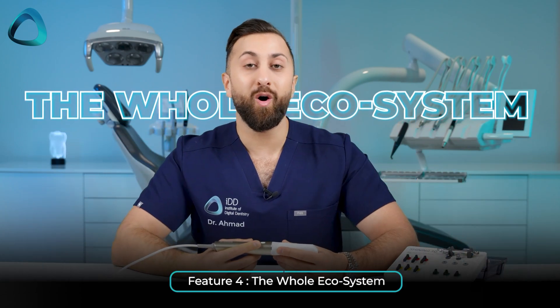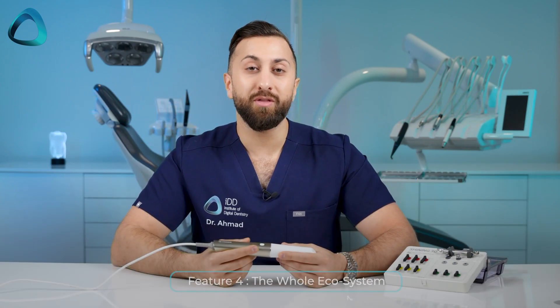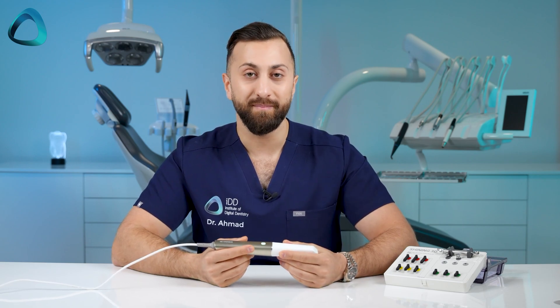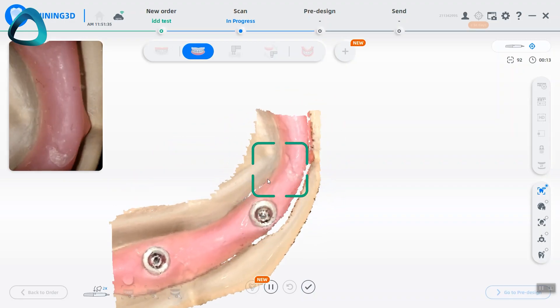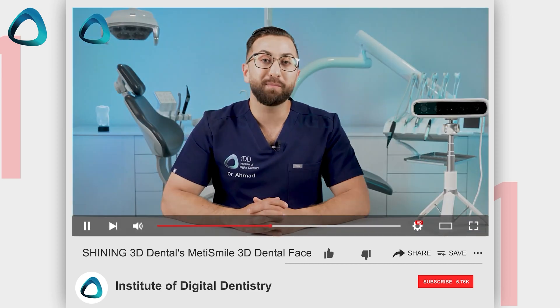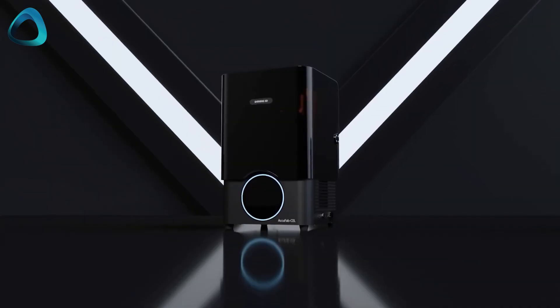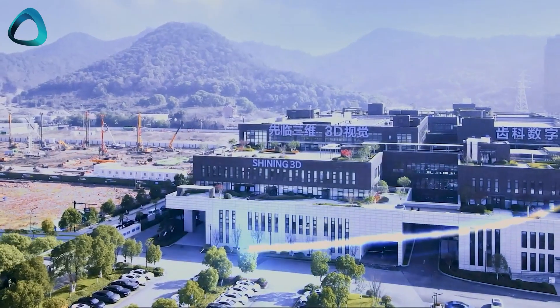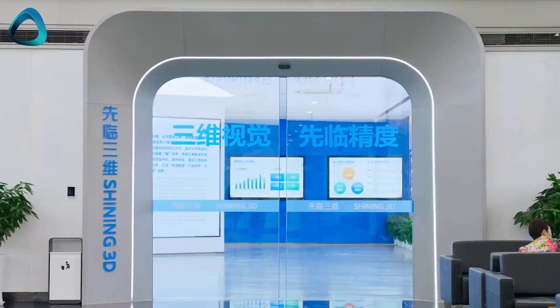Number four: a whole ecosystem. The most interesting part of Shining 3D's new scanner is the entire ecosystem they are building. They have a great scanner, one of if not the best scanner software out of all Chinese scanners, an excellent face scanner called the Meti Smile, and a 3D printing solution — all under one roof. This company is really doing a lot, and to me it's developing into a serious player in the industry.